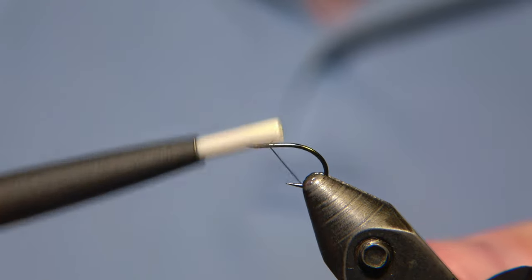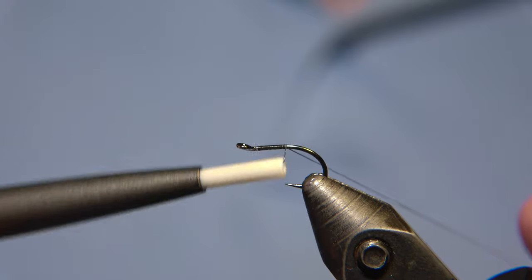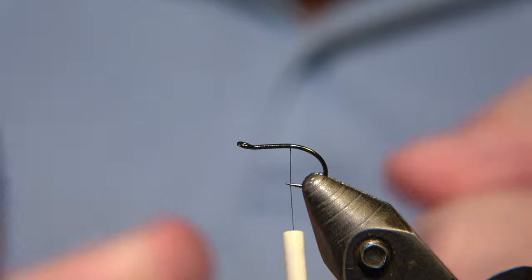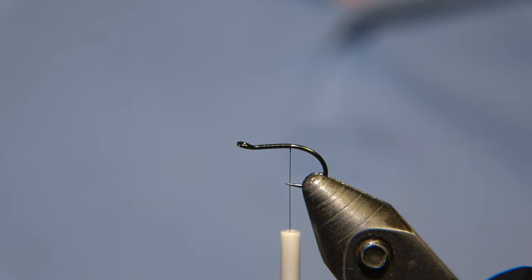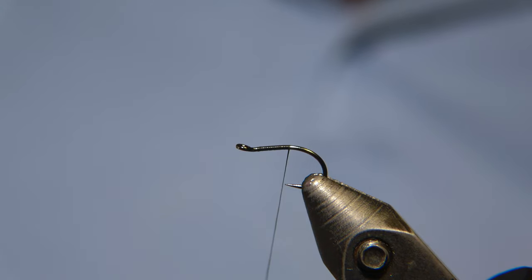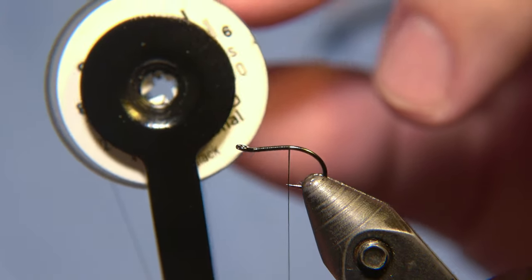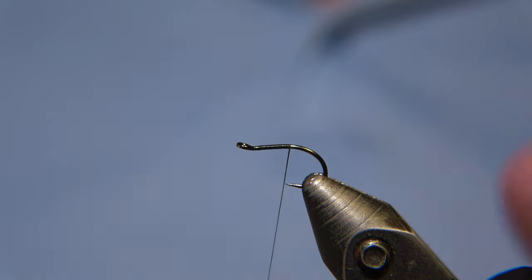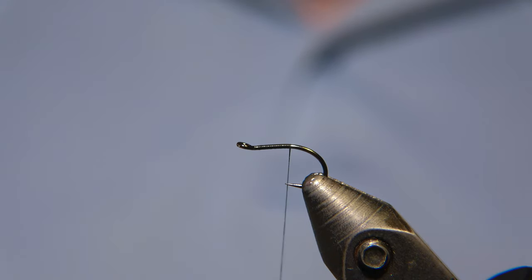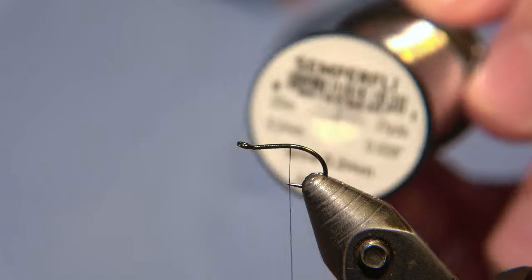What's up guys, and welcome to Ivar's Fly Workshop. Today we are going to tie a midge which is called the Bubble Back midge. You can create this bubble in many different ways, but I'm going to create it with a glass bead as you are going to see soon. The thread we are using is Semperfly Professional 2010 — a very thin thread, but really strong.